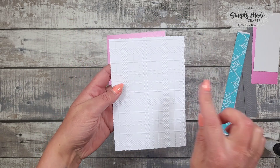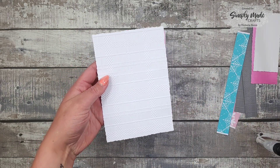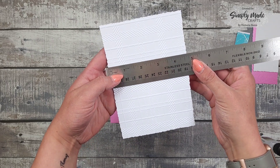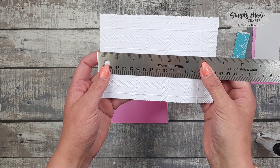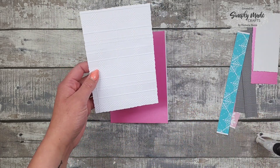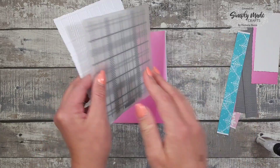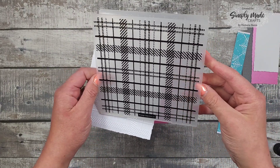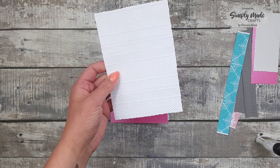This piece measures four and five eighths of an inch by six and three quarters. Then I've embossed it with this embossing folder — I'm not entirely sure where this one is from, I just had it in my stash — but I used that one.